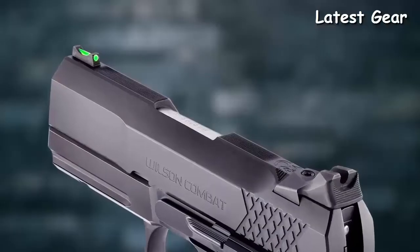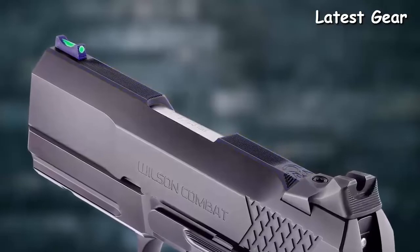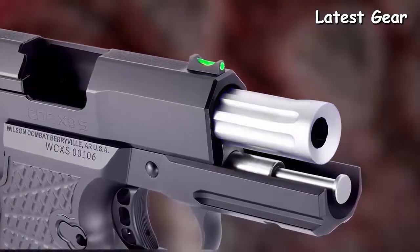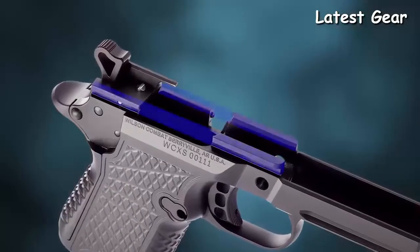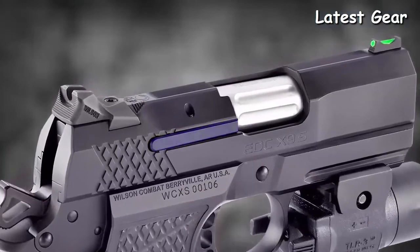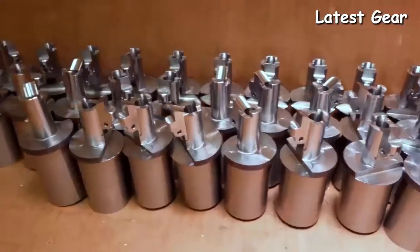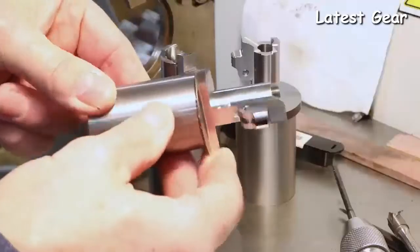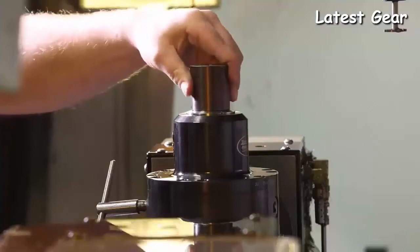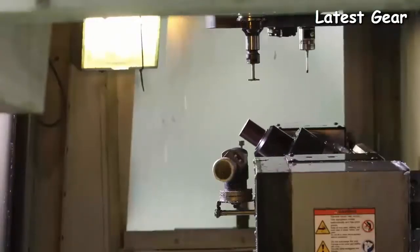Other features include a tri-top slide profile with user-replaceable front sight, a three-and-a-quarter-inch single-lug tapered cone match-grade 1911 barrel, reliability-enhancing reduced frame rails, and a rugged user-serviceable external extractor. The hand-fitted barrel design has the same match-grade accuracy potential as the larger X9 handguns, and is painstakingly tuned by our gunsmiths for flawless reliability with a wide variety of carry ammunition.